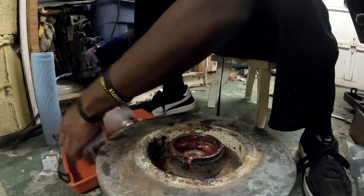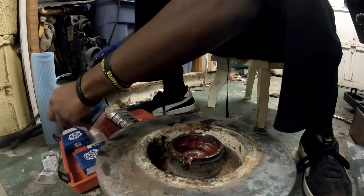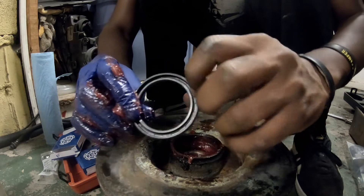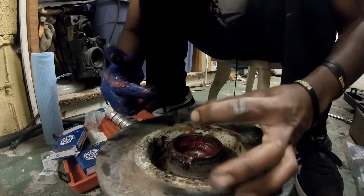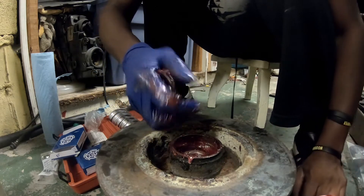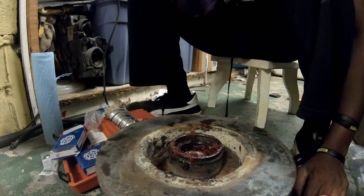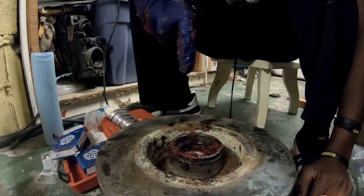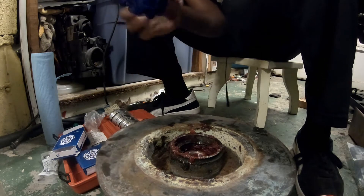Now I'm gonna grab our outer bearing seal, which is this rubber ring that comes in your bearing kit. You want this side — the side with the groove in it — to be facing the center of the wheel hub, so you want the flat side facing you. Once again, get grease, grease it on up — nice and greasy, get it in a nice spot. Don't use your bearing press kit for this next part because you don't need to. Use the punch kit to tap in this bearing seal.